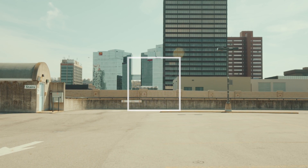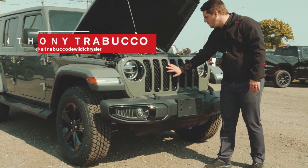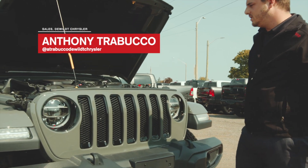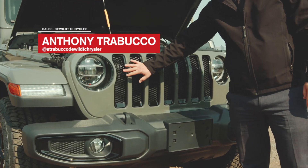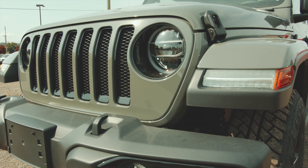To start off, I want to show you the front end of this Jeep Wrangler. As you can see here, the seven-slotted grille — this originated from World War II when they first created this vehicle. It's also blacked out because it's the Altitude Package. You get the LED lighting as well, you get some tow hooks, and you get some fog lights beneath.